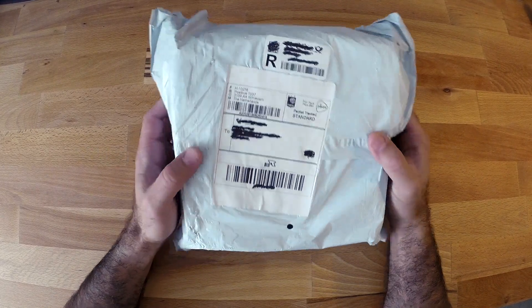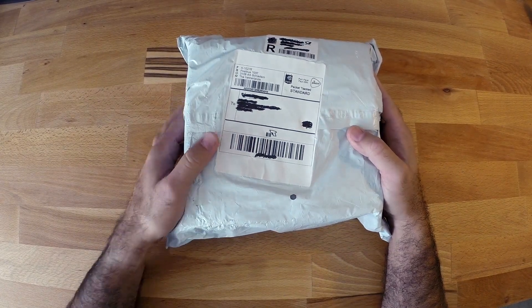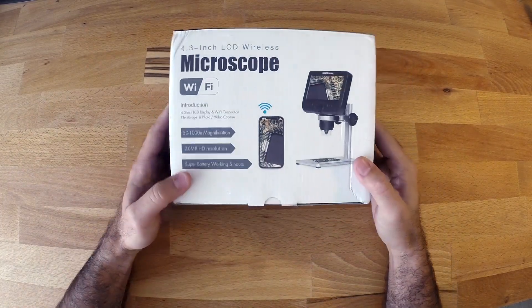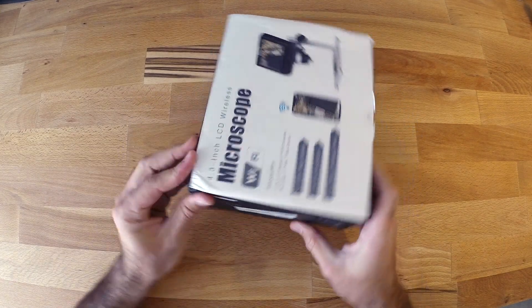This was sent to me by Banggood and as usual it comes in the Banggood package. So let's see what's in it. The package is pretty okay — it's a little bit damaged but I think inside should be everything fine.